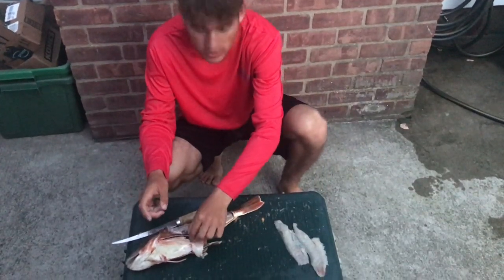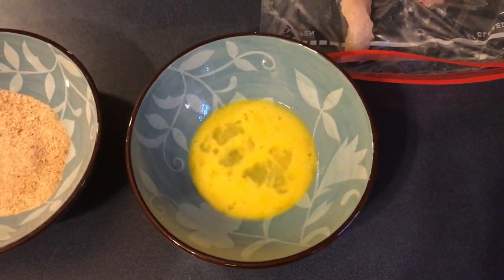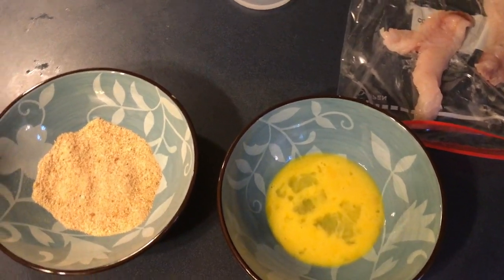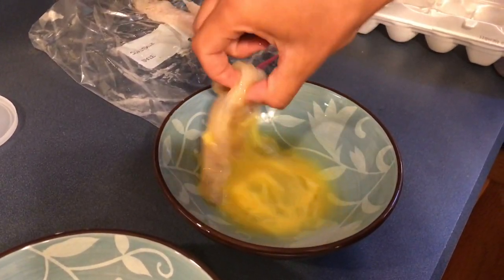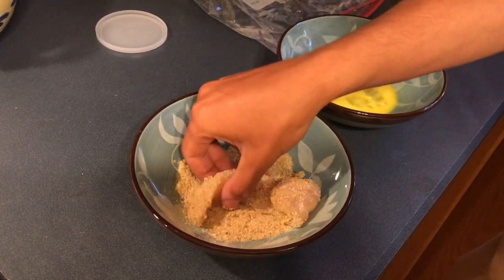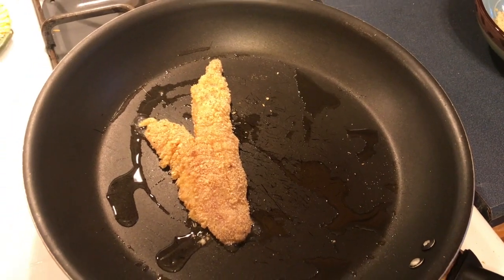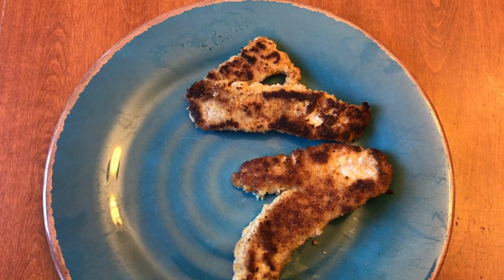Before we cook, I'm going to cut open the stomach and see what the sea robin was eating. So I've got my fillets right here — just going to dip them in some eggs and then breadcrumbs, then straight onto a pan with some olive oil. Just simple — see how the fish actually tastes. Get it in the eggs, then the breadcrumbs, get both sides, get all around, and then straight into the pan with some olive oil.